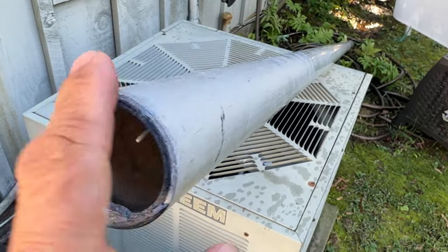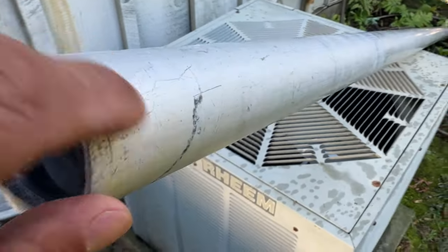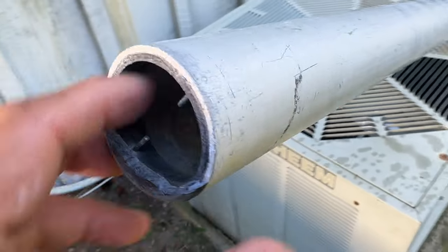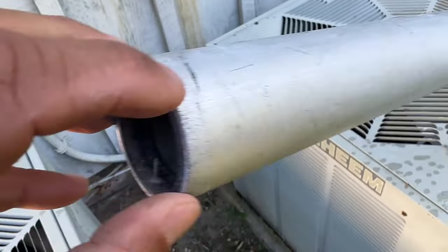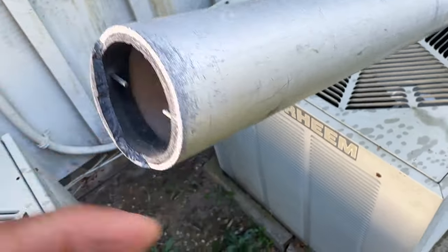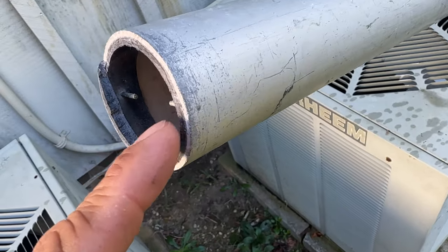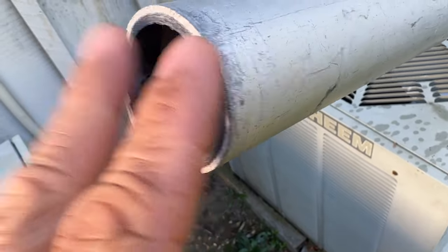Here we have a sunfish mast with a cracked mast base, and as you can see there are push pins on either side that go in right there. To remove this we first have to remove those pins — as the name implies, you just push them. I'm going to get a nail and tap them out and keep them for later installation.